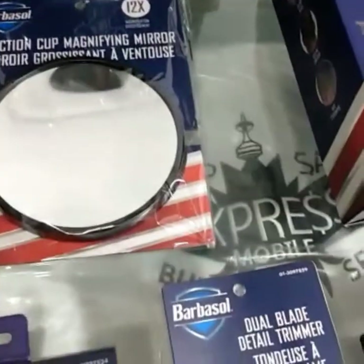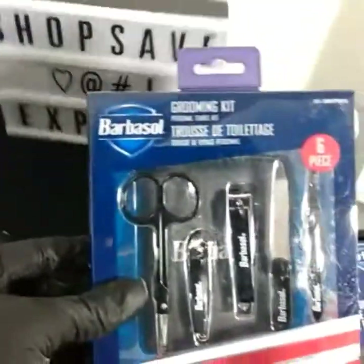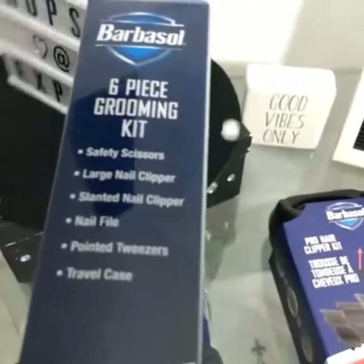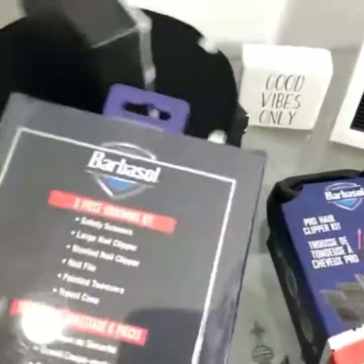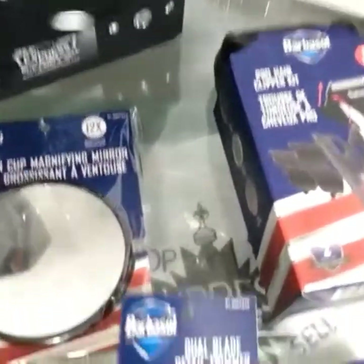We also got the six-piece grooming kit. You can travel with it — comes with a travel case, safety scissors, small nail clipper, large nail clipper, nail filer, and pointed tweezers. Once you're done with everything, nothing will get lost — you put it directly back in the case. Great for everyday use, everyday grooming.